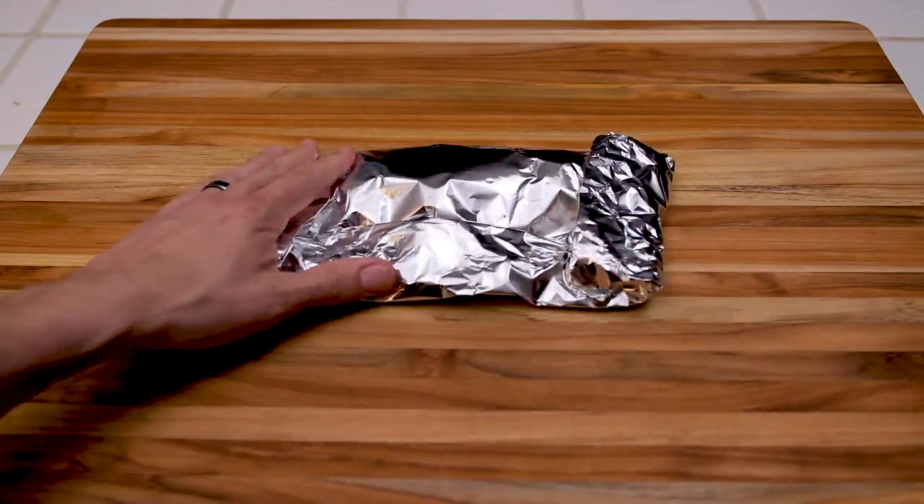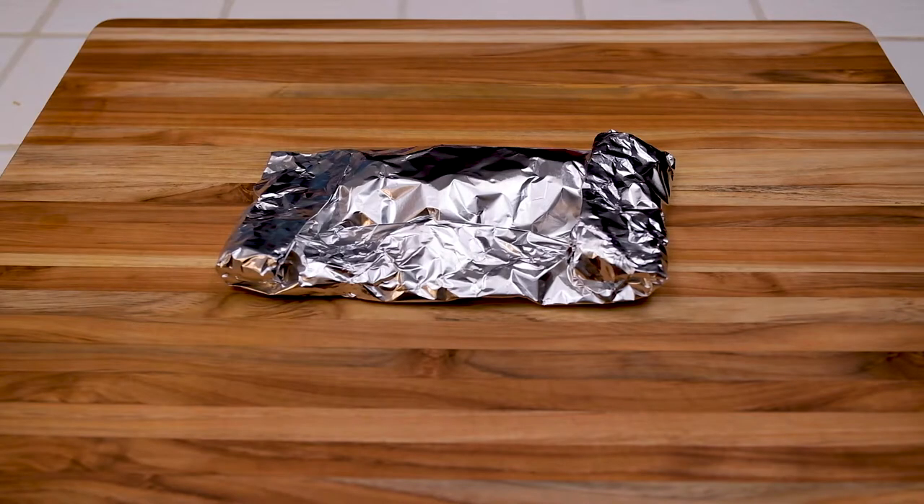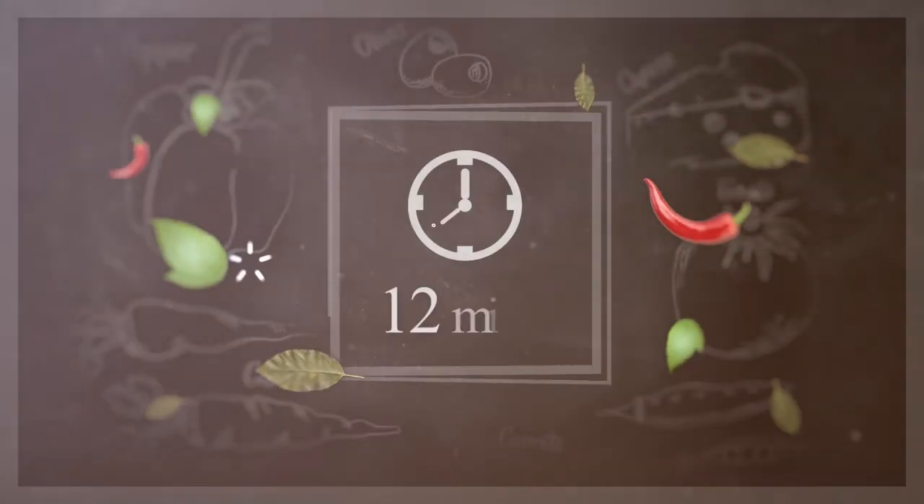And then I'll place this into a preheated 350 degree oven for about 12 minutes.